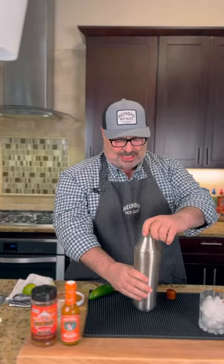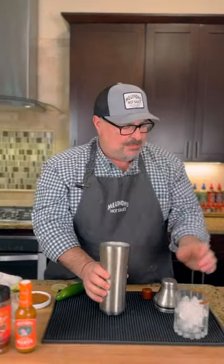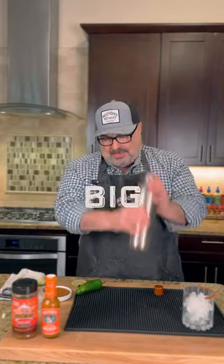And this part is gonna be our dry shake. So you wanna shake this first without ice for about a minute, so here we go. That's about a minute of shaking there. Let's get in there with a little bit of ice. Big shake.